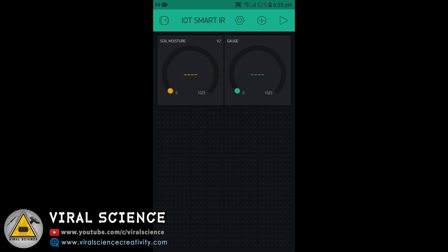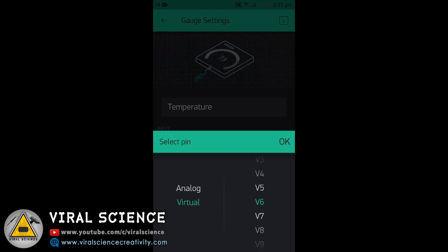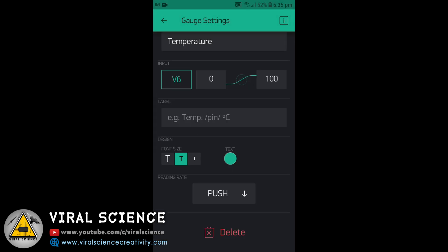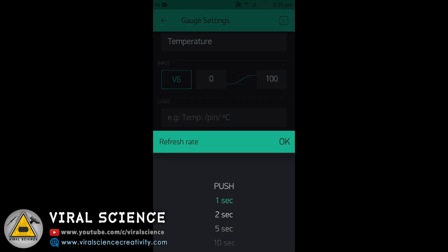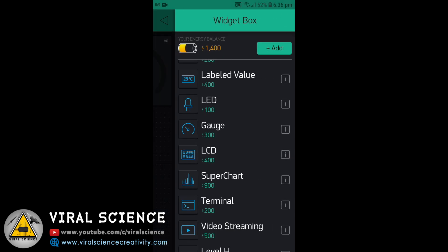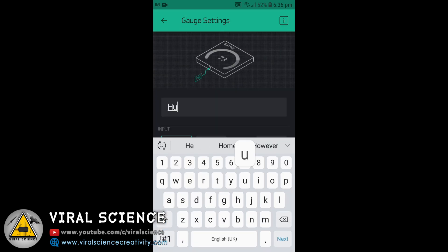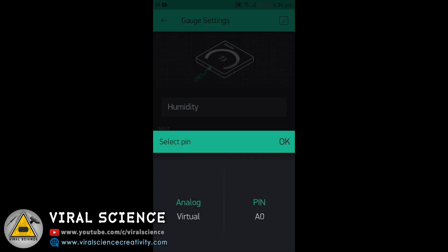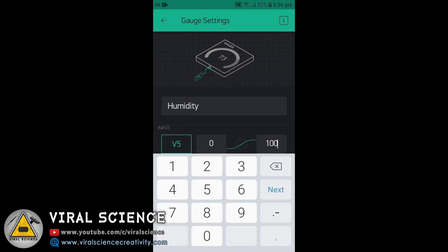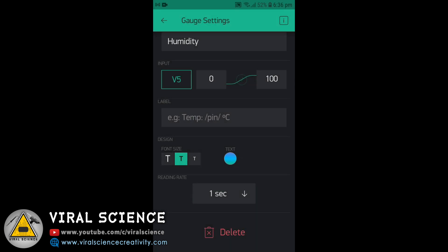Similarly, I will add a Gauge for Temperature. Here we will select Virtual Pin 6, set the value range to 0–100, change the color, and set the refresh rate to 1 second. Then we will add another Gauge for Humidity, selecting Virtual Pin 5, with a value range of 0–100 and a refresh rate of 1 second.